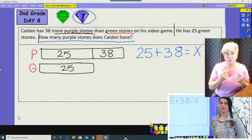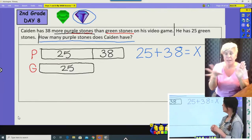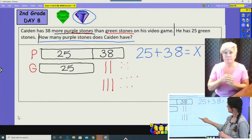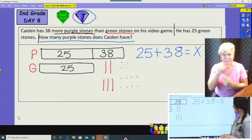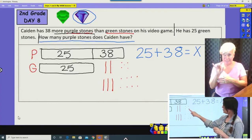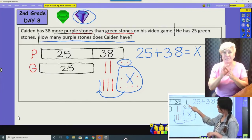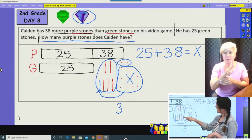Let's look at two different strategies. First, base-10 models. Twenty-five plus thirty-eight: draw both numbers — twenty-five is two tens and five ones, thirty-eight is three tens and eight ones. I can see a group of ten in the ones: eight ones plus two more makes ten, so I regroup. I'm left with three ones and six tens total — that's sixty-three.